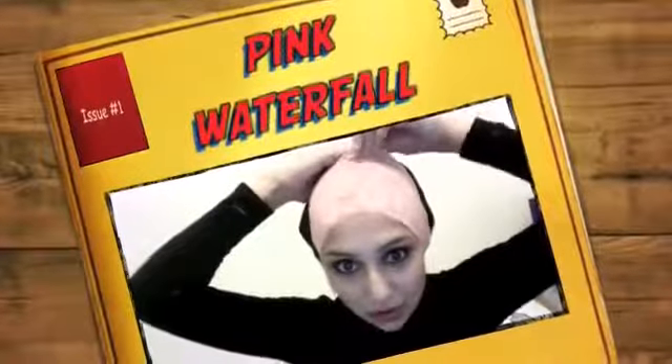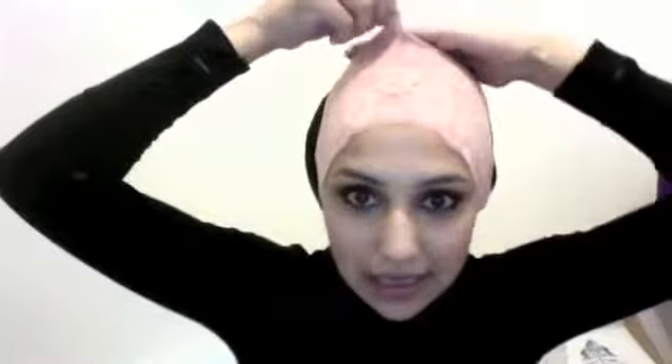Hi everyone. This is going to be my first tutorial on how I tie my scarf. I have a lot of people coming up to me and asking me how I tie my scarf, so I'm going to make a video showing how I do it. Firstly, what I've got on is a lacy headband — it's basically a headband made of lace.